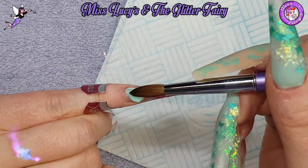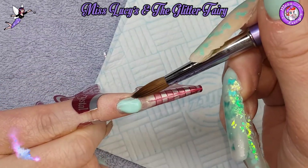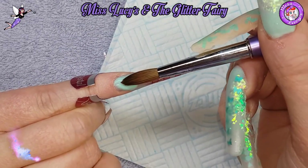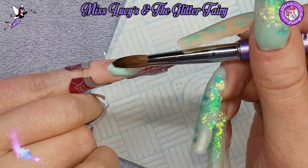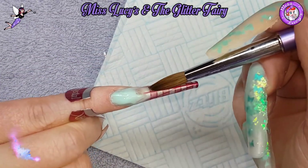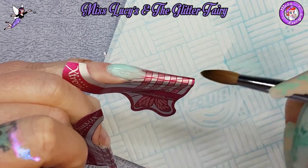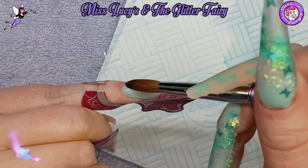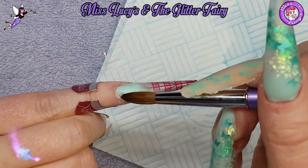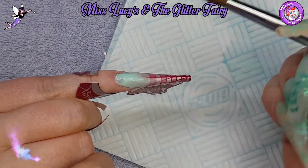I'm then using Carpe Diem, which is a Glam and Glitz acrylic - one of their glow powders. This application is still in that messy struggling phase, so I apologize. I'm starting with a bit of Carpe Diem at the cuticle and blending down.